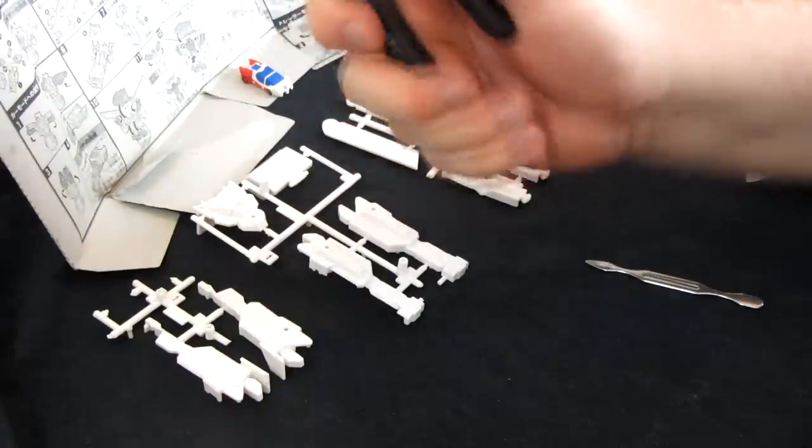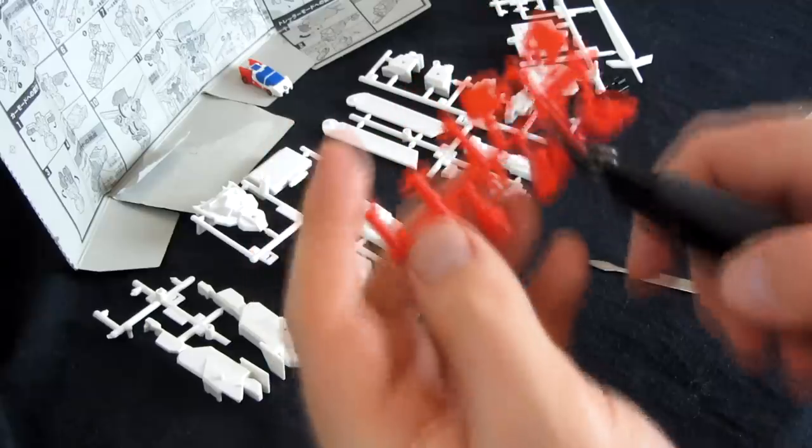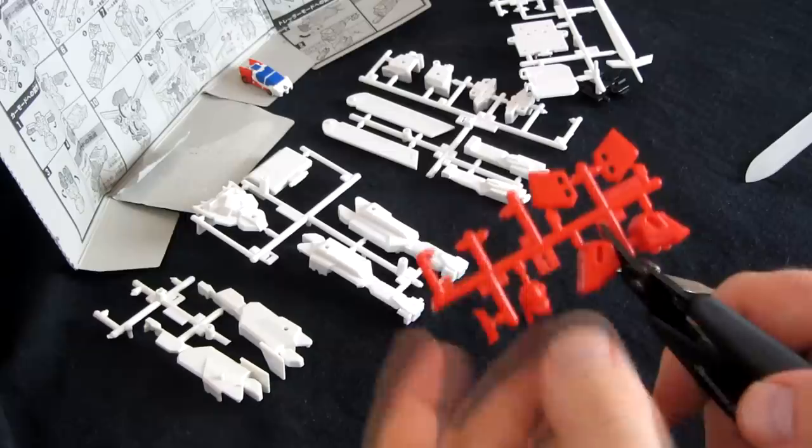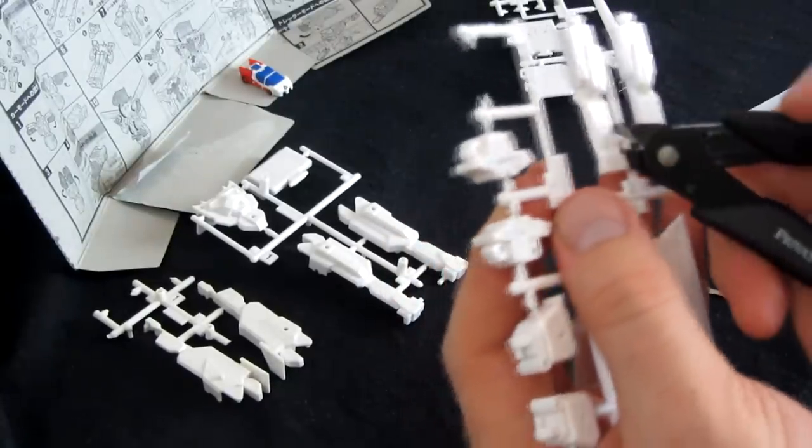Moving on. Looks like we're doing the rest of it now. So we need 8, 4, 16, and 28, and all of them need stickers. It's this peculiar triangular wedge boy right here. Cutting pieces off sprues again — I feel like I've been doing stickers for weeks. 16 is this one.